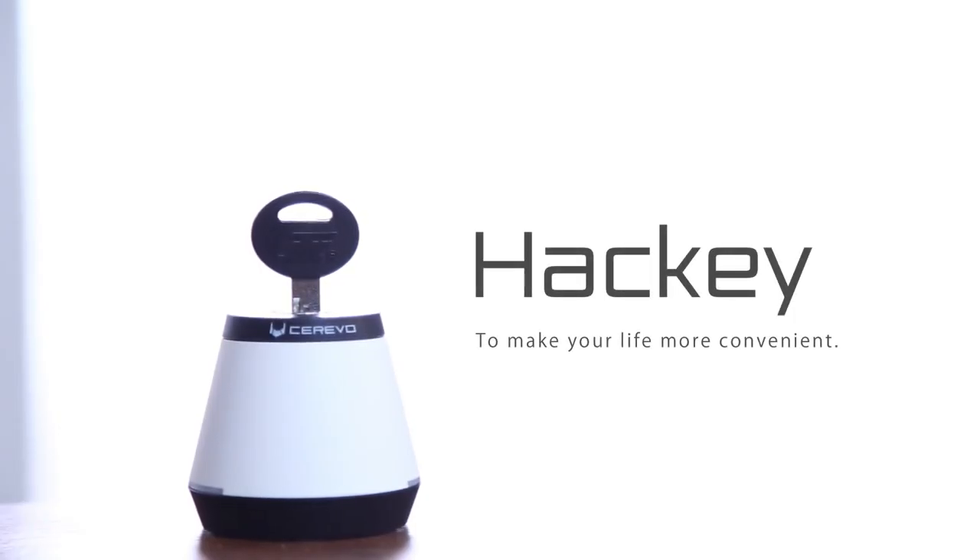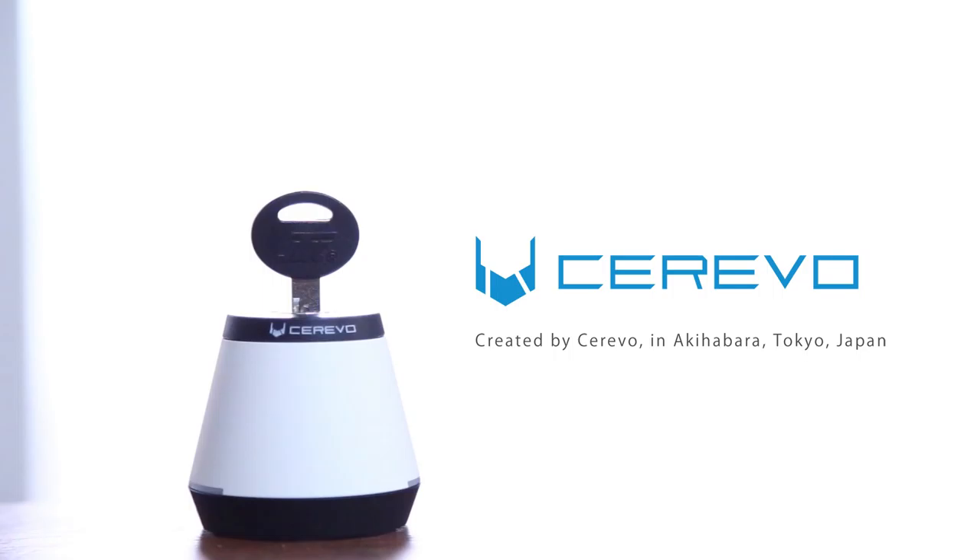To make your life more convenient, created by Cerevo in Akihabara, Tokyo, Japan.